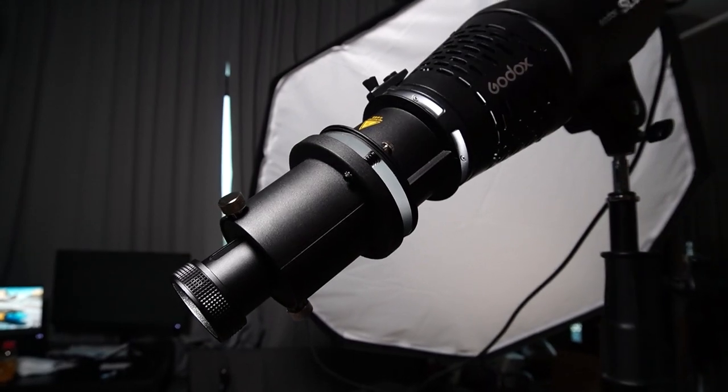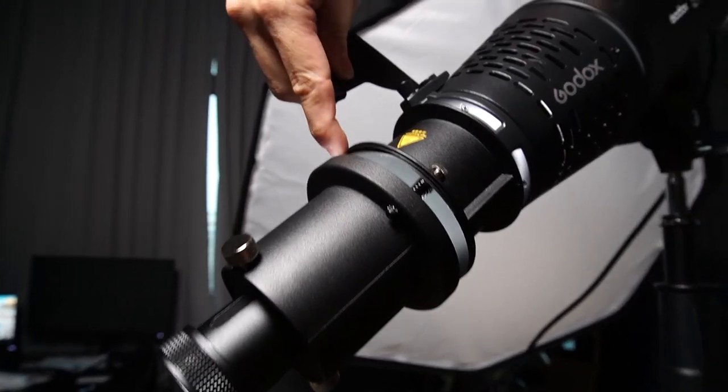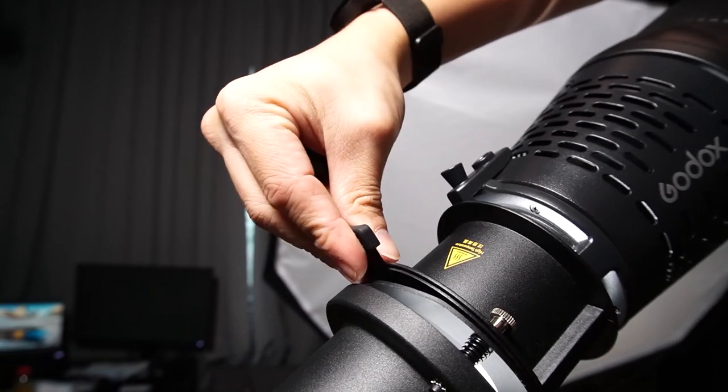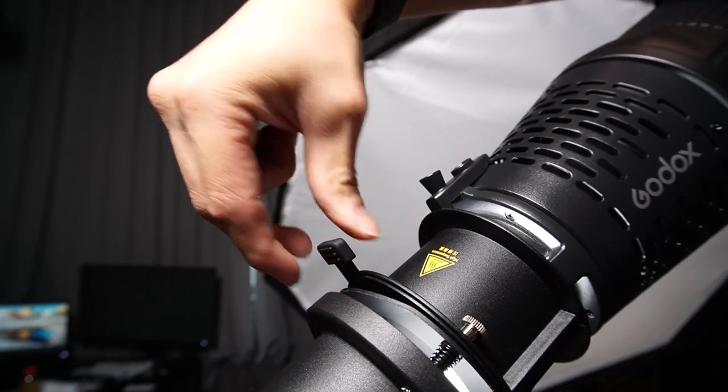Talking about the frame shutters — take this portion and slide it in. There's a groove here, so slide the frame shutters in and that cuts the light.